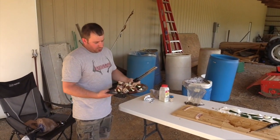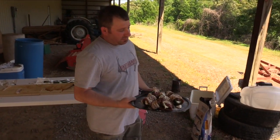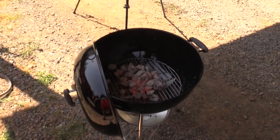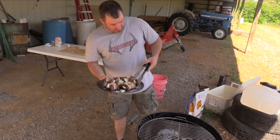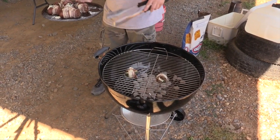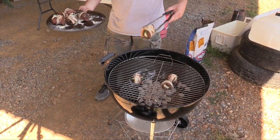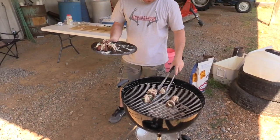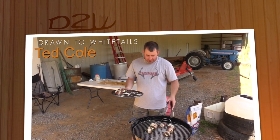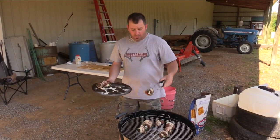Now we've got them prepped, a little garlic powder on them, we're going to put them on the grill. I prefer charcoal — the majority of my cooking has been on charcoal, so that's what I cook with. You can cook them on gas, whatever you prefer — it doesn't matter. Usually I'll look at them after about five minutes and see how the bacon looks. You can cook them off the bacon — if the bacon looks like it's done, more than likely the turkey's done.